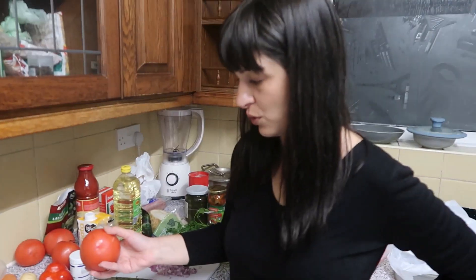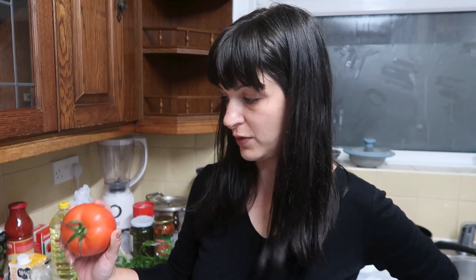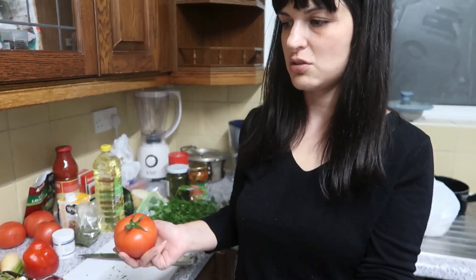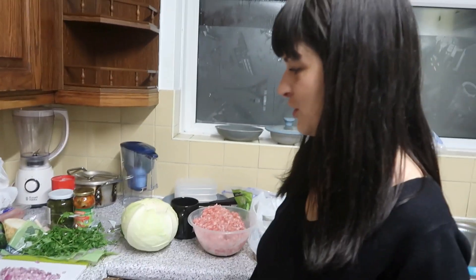These ones, instead of the cabbage rolls, we use the classical sarmale filling to fill these. We'll cut the top and I'll show you exactly how we scoop the inside and fill it with the meat. Sounds perfect to me!